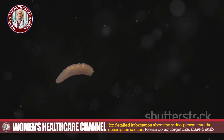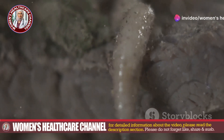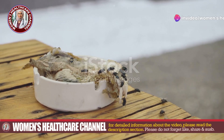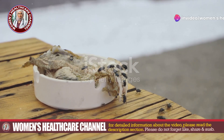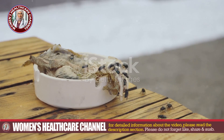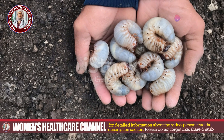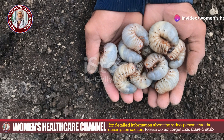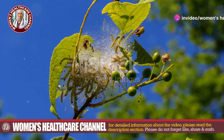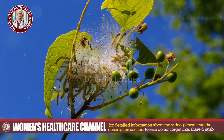Maggots under the skin is a condition known as myiasis, and it's caused by larvae from certain flies. Here's how it usually happens: flies lay eggs on open wounds, sores, or even unbroken skin where they detect moisture or foul odors. Sometimes flies deposit their eggs directly on the skin or in clothing. Once these eggs hatch, the larvae — also known as maggots — penetrate the skin through hair follicles or small openings and start feeding on living or dead tissue.